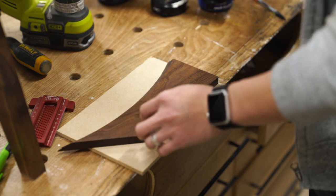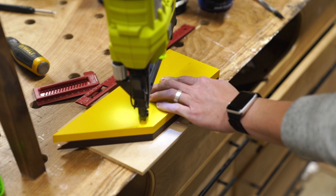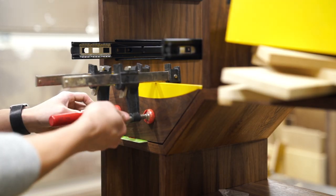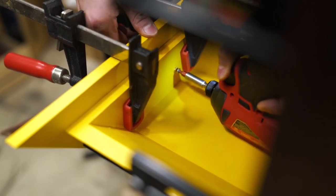The two layers that make up the drawer fronts were just attached together using some brad nails, then using some plastic cards, I kept them spaced evenly in the drawer opening before securing them to the drawer boxes with a couple of screws from the inside.